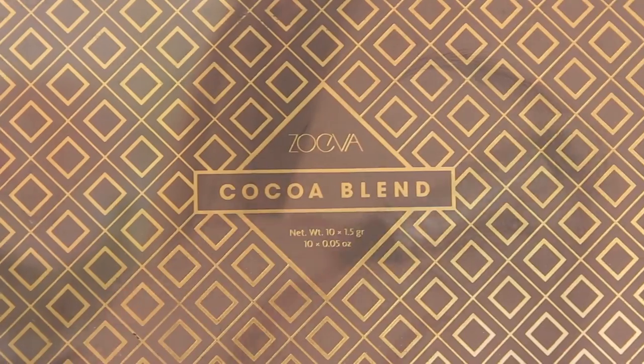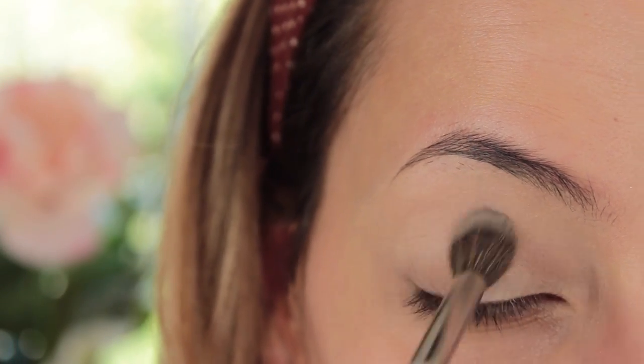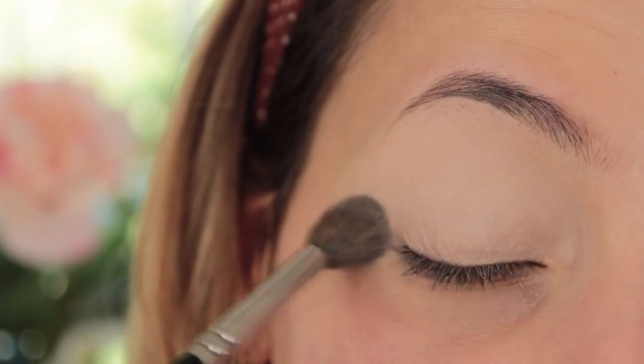Then I'm just going to set that all in place using my Coco Blend Palette. I'm taking the first shade on the left at the top, which is called Bitter Start — it's a yellow-toned cream eyeshadow — and I'm just going to set the primer in place so the eyeshadow just glides on smoothly.